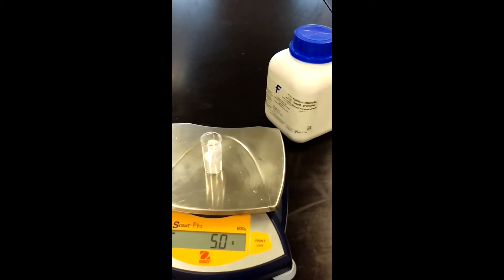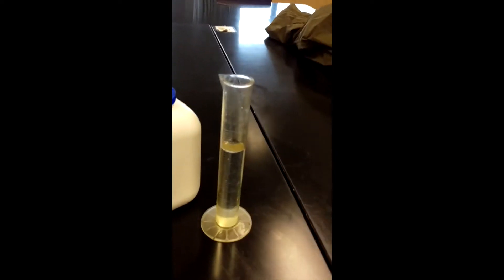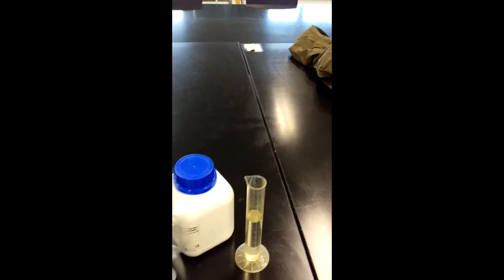This is calcium chloride. We have five grams in a capsule that we can release it in, and 40 milliliters of water along with the plastic bag that will be that side of our hot pack.